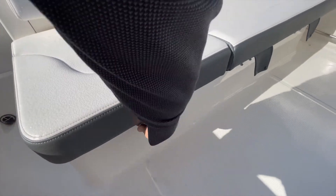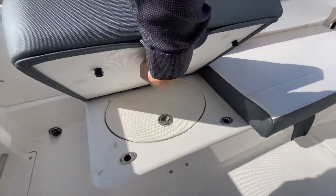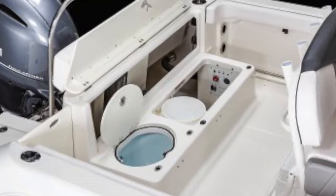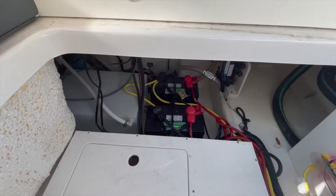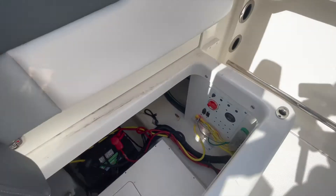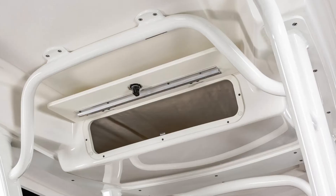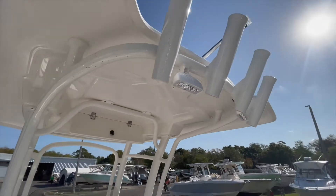Battery charger. And access to your live well. Twin battery set — along with your fresh water tank and your battery switch. And an electronics box underneath the hard top, along with twin spreader lights.